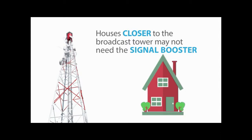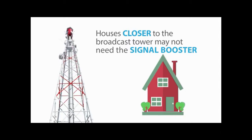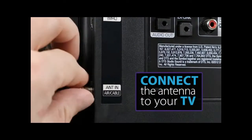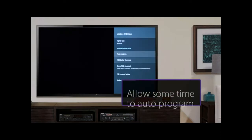For houses that are closer to the broadcast tower, the provided signal booster may interfere with the broadcast signal. For that reason, first install the antenna without the signal booster, which means you connect the antenna straight to the TV. Then run auto program on your TV.